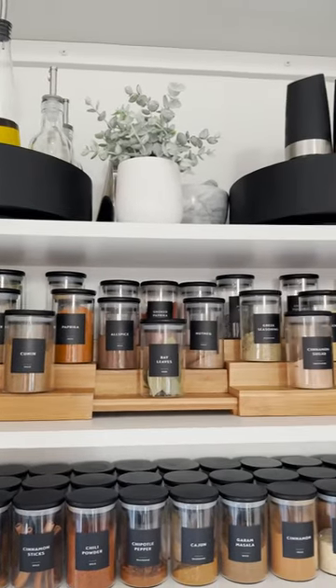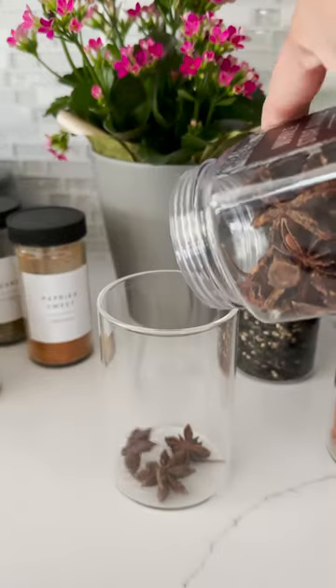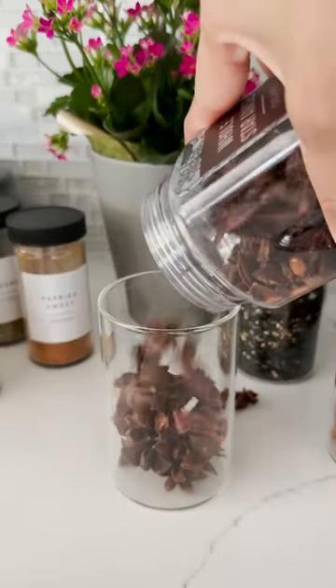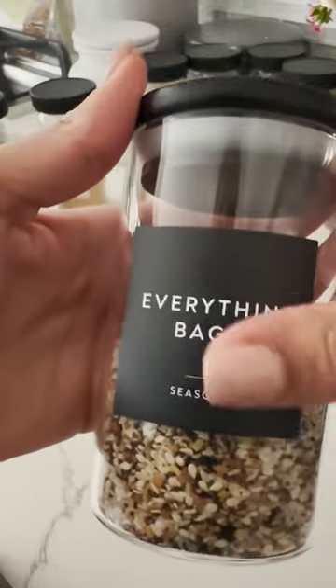Say hello to this beauty. It is no secret that we use a lot of spices. We started to get really frustrated with all the mismatched jars and the bags of spices that we had around, so we got rid of everything and we started from scratch.